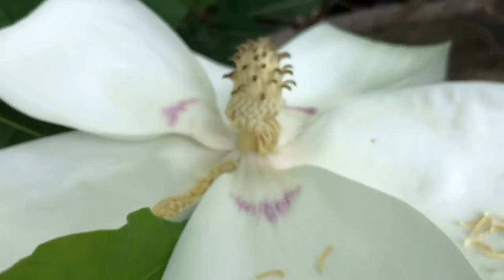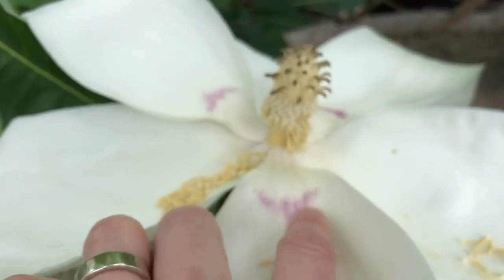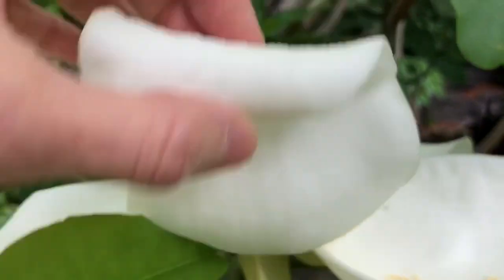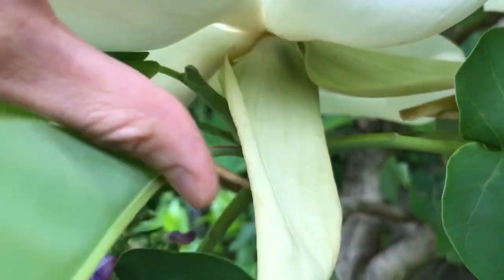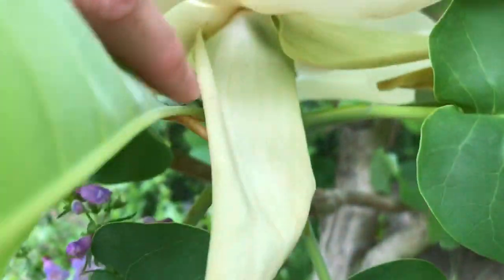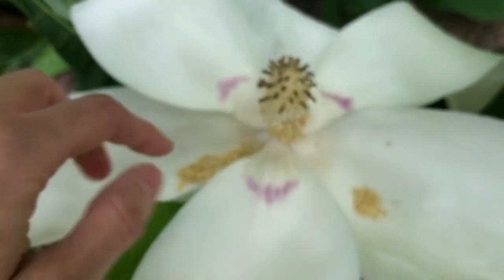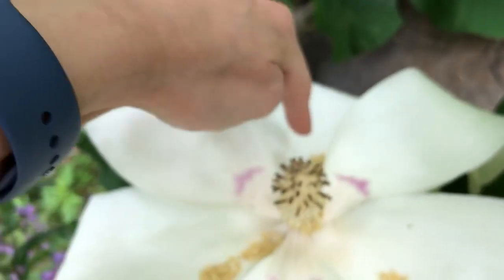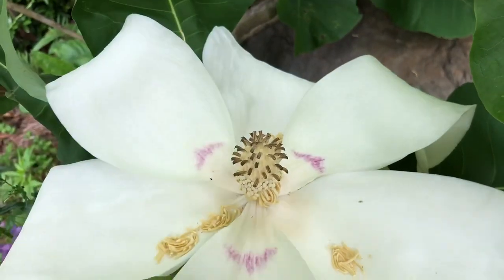Soon the petals will fall off. You can see it's got these beautiful white petals with these nice purple markings here — these are probably attracting pollinators. And then if we look underneath, we can see some of those bud scales that were protecting the flower bud as it was developing. And then we can see these big sepals here as well — so we've got three sepals and three petals there.